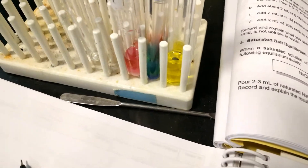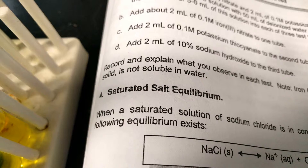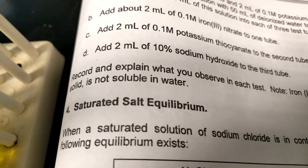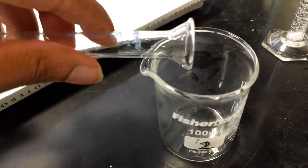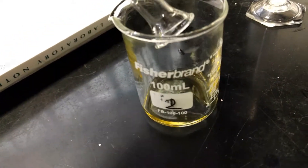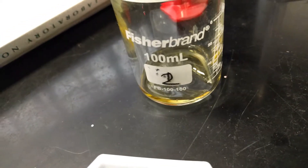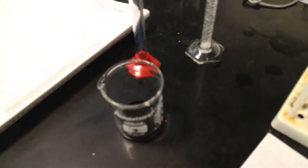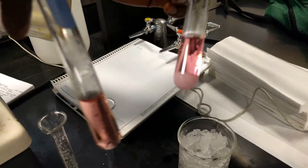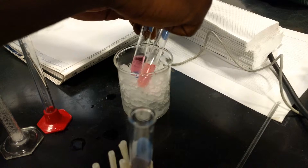For this part we're going to mix two milliliters of iron(III) nitrate with two milliliters of potassium. Look at that color change — it was blue two seconds ago. Now it's not blue.